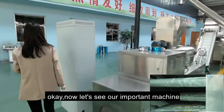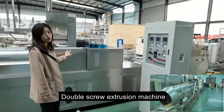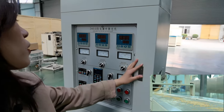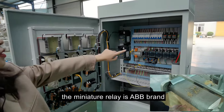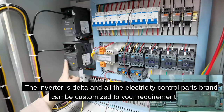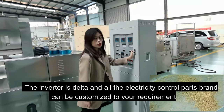Now let's see our important machine — the double square extruder. This is the electricity control cabinet. The main energy relay is ABB, the broker is current, and the asset connector is current. The inverter is Delta. All the electricity control cabinet components can be customized to your requirement.